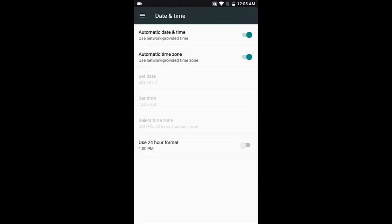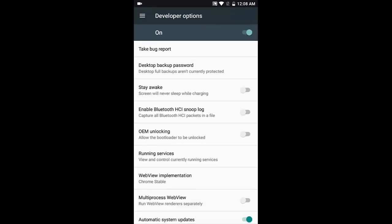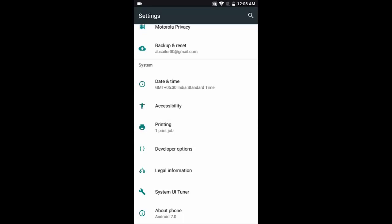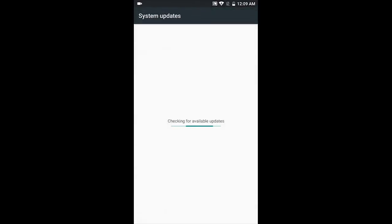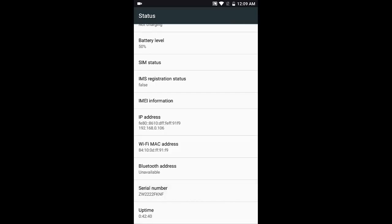Developer options aren't present by default when you first switch the phone on. To unlock them, go to About Phone and tap the build number seven times. It'll count down — three, two, one, zero — and your developer settings are unlocked. I wouldn't recommend switching anything on here unless you know what you're doing, as it can affect a lot of functionality. The system UI tuner is also not a default option and needs to be separately enabled.